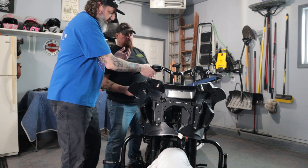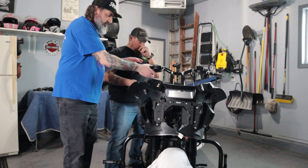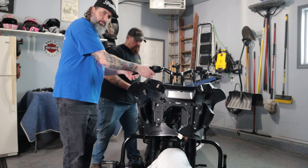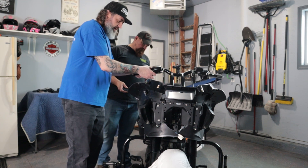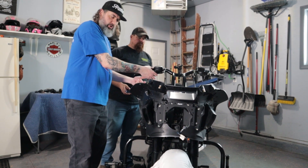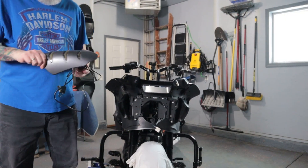This side is a little bit different because this is your accelerator side. One thing to keep in mind when you go back and re-tighten is that there should be a little bit of play back and forth in this hand grip. Don't push it in and make it too tight - that play is what allows the return of your accelerator.